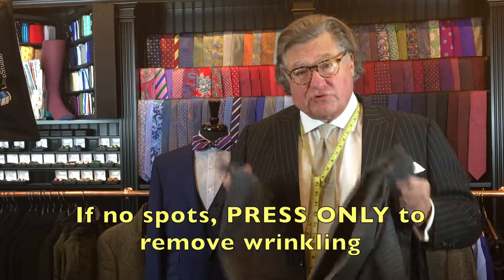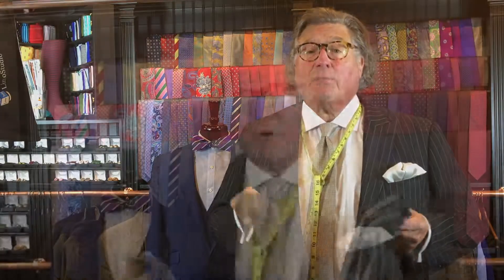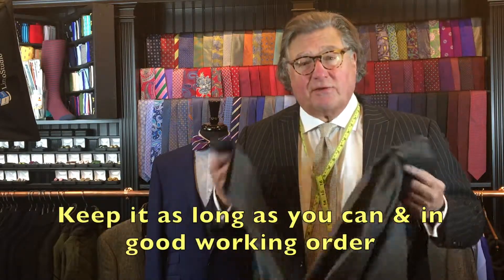However, that being said, if your suit doesn't have spots on it and you haven't perspired in it, but it is wrinkled, bring it to your local dry cleaner and have them press it only. That will preserve the life of your suit. If you've made an investment in it, keep it in great working order as long as you can.